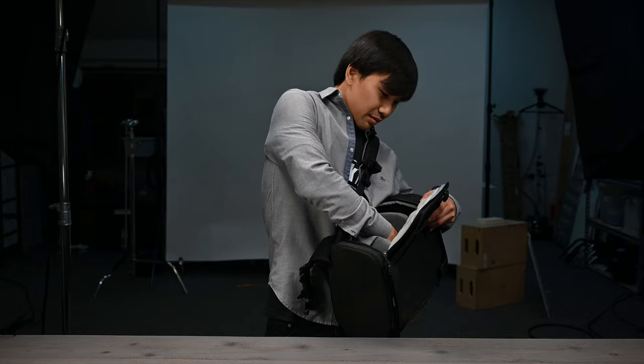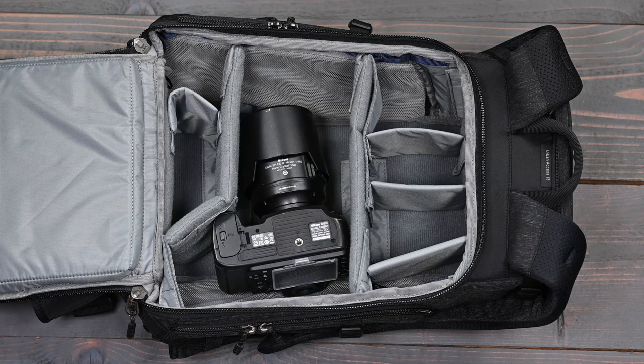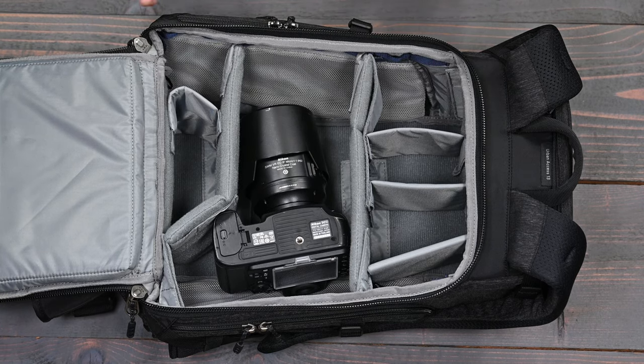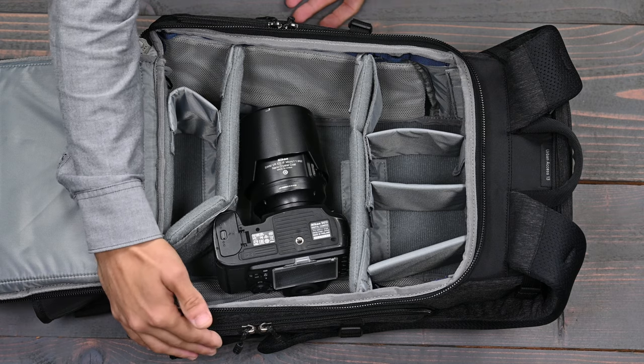Left or right, just that easy. Now we have the bag set up in the stock format where it comes in — our hinge divider setup. The reason why you'd be using it in this setup is if you're going to be using only one access point, which is going to be one of the main side access points.